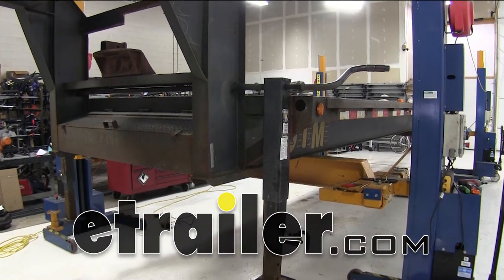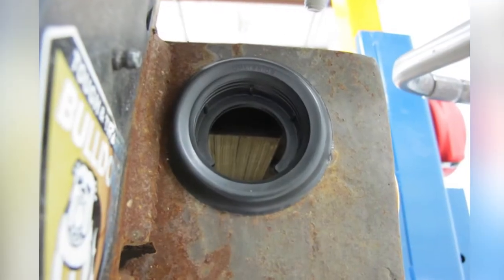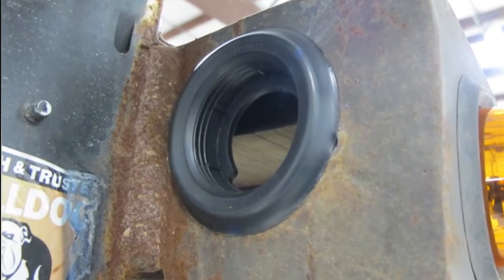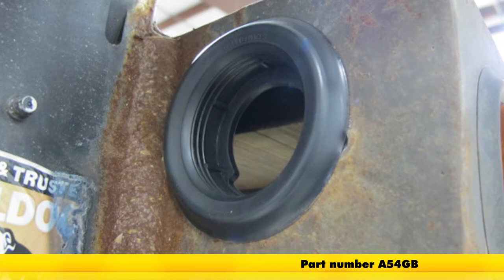Today on this gooseneck flatbed trailer, we're going to be installing the Optronix 2-inch round grommet in the flush mount design and the open back, designed for 2-inch flush mounting round lights, part number A54GB.